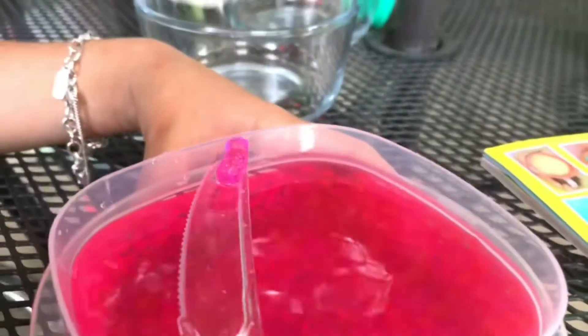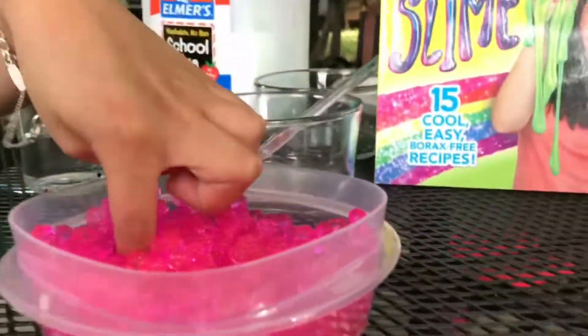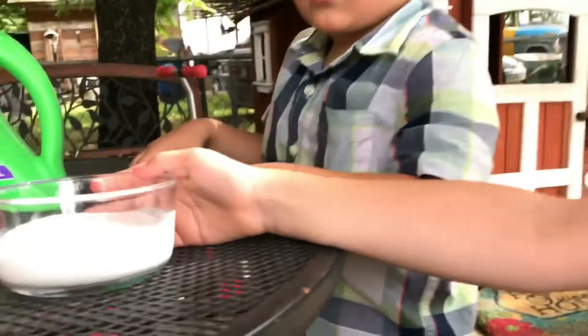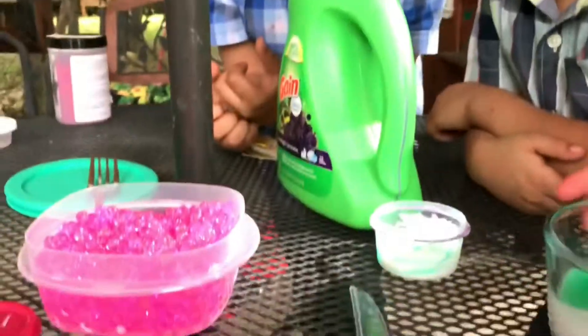Twenty minutes passed and the Orbeez are getting bigger and bigger. Let me put more water in. So just be careful — dump out the water. It didn't actually take four hours. The more time they're in the water, the bigger they get. We don't want them to be that big because we want it to be good for our slime. We're pouring the glue already into the containers. Now we're going to pour in our Orbeez and stir it.